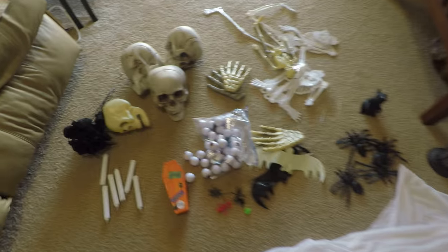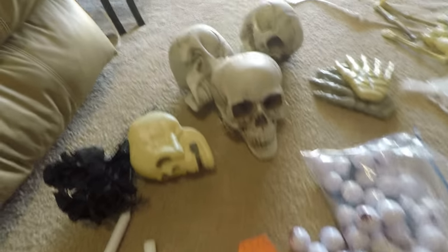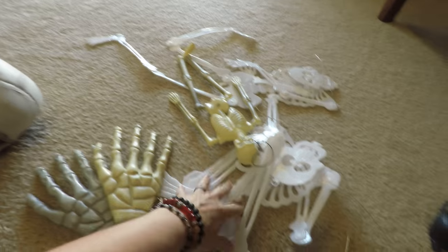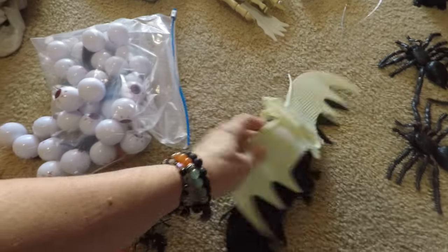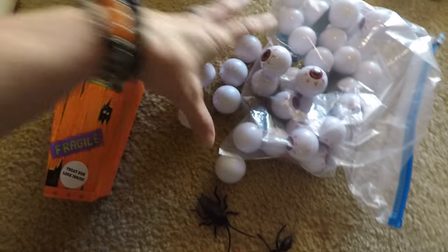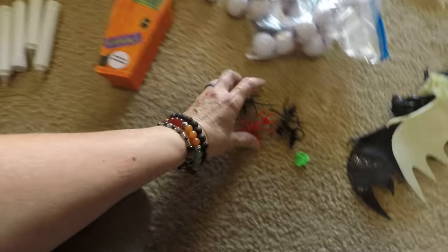Down here we have quite a collection of body parts all over the floor — and people dare say I'm not organized? We've got candles, caskets, skulls, hands, twisted skeletons, rats, spiders, bats, eyeballs. I love my eyeballs — I've done so much stuff with these eyeballs. I swear I've put them in a cooking pot before. I'll link a video to a whole bunch of this stuff. A lot of this stuff, seriously, is just from the Dollar Tree.